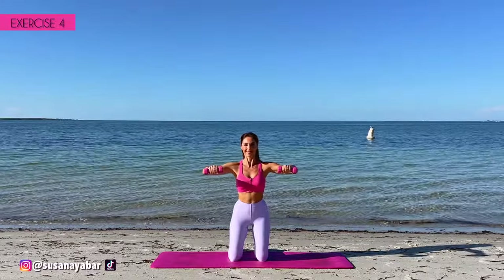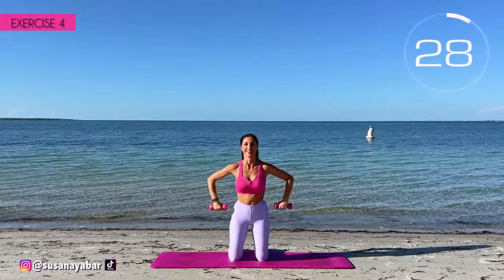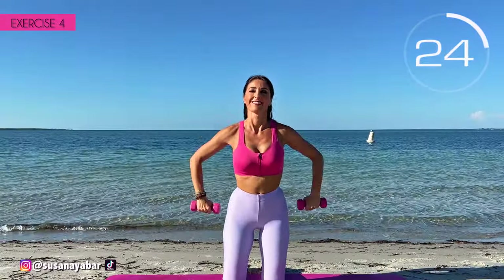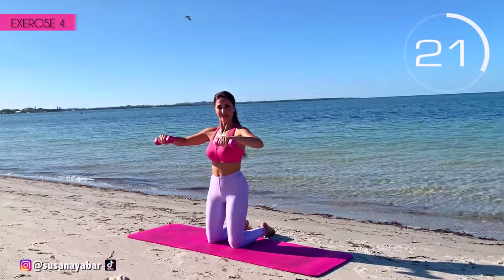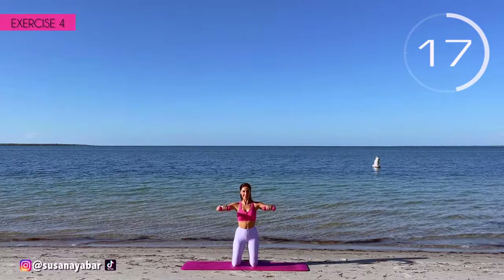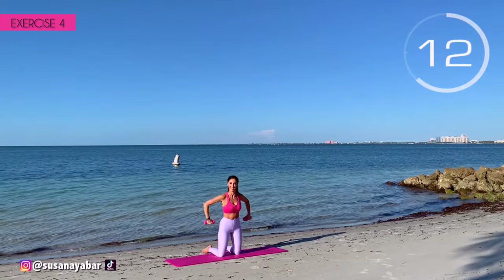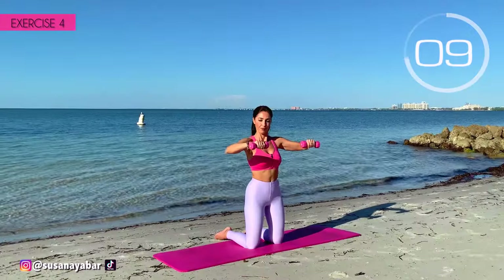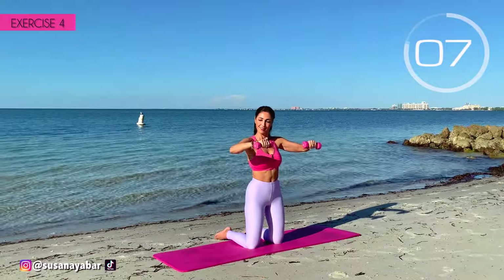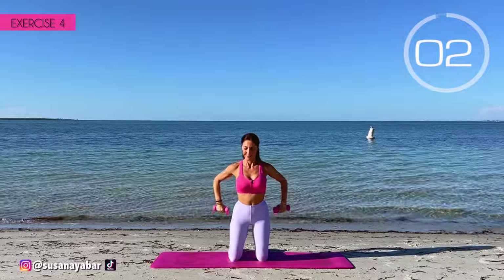Fourth exercise. Arms at 90 degrees forward and lower them. Here we go! Come on! Arms at shoulder height and down. Keep your arms firm. Raise them to shoulder height. 3, 2, 1.